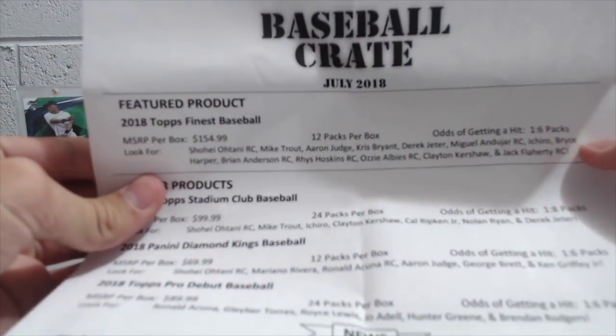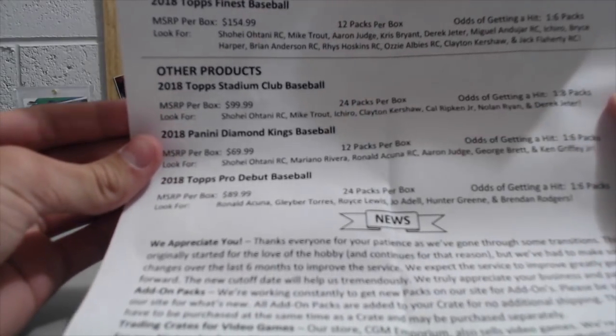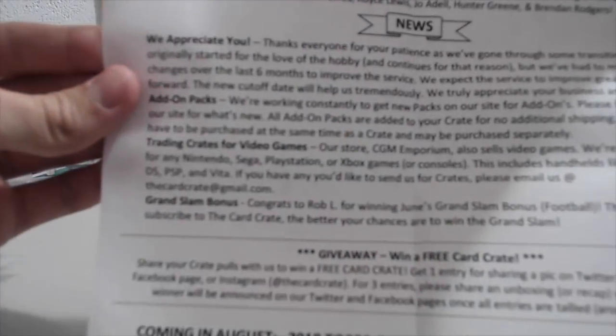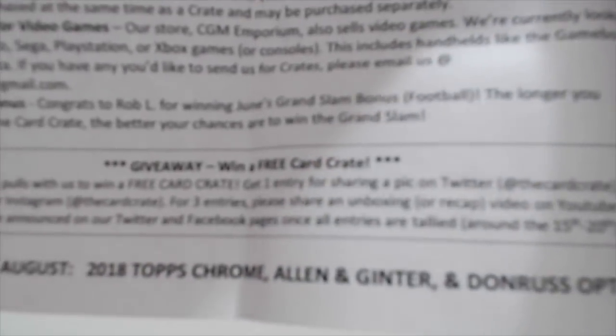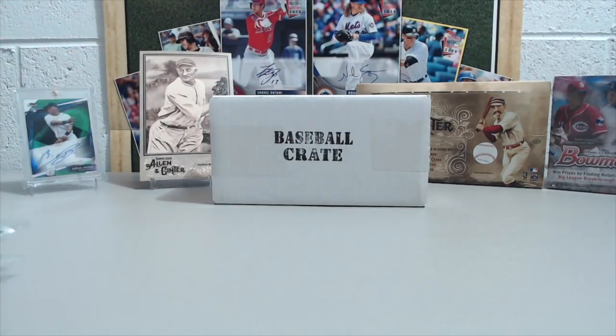So here are the products: Finest, Stadium Club, Diamond Kings, and Pro Debut. And coming in August — Chrome, Ginter, and Optic. That'll be a good month. So if you haven't opened up Ginter or Optic, those are pretty decent products.